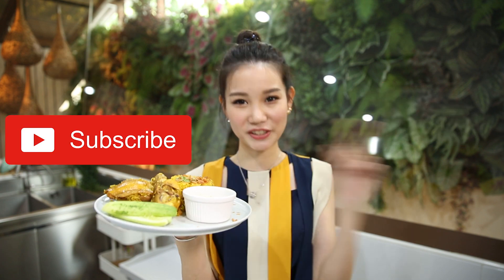Chicken baked rice is now ready to be served. If you have tried this dish, please feel free to share it with me on my Facebook page. If you like this video, please remember to press like, share, and also subscribe to Jessie's channel. I'll see you next time, bye-bye!